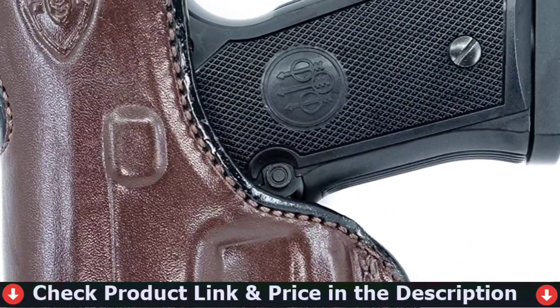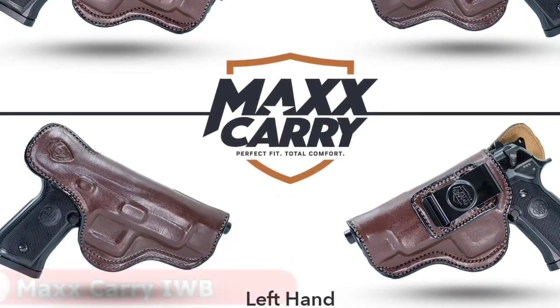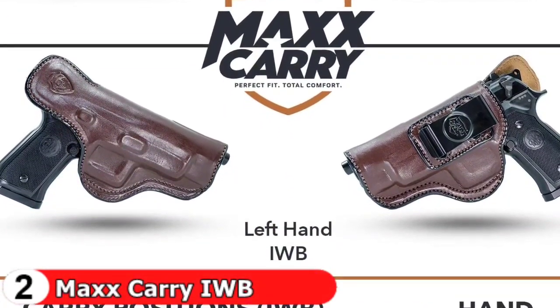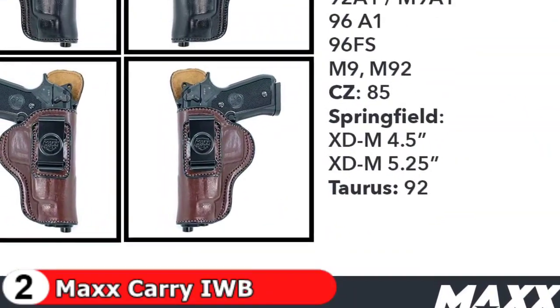The holster features an undercut trigger guard to keep the holster from interfering with your draw. The over-cut open face allows you to use threaded barrels and suppressor height sights. With these features, this is one of the best fast-drawing holsters available.